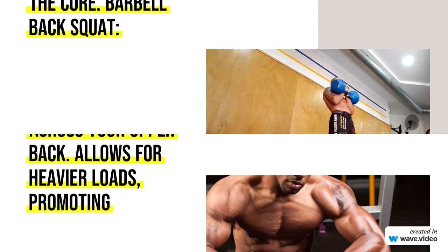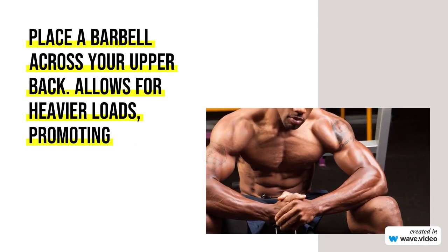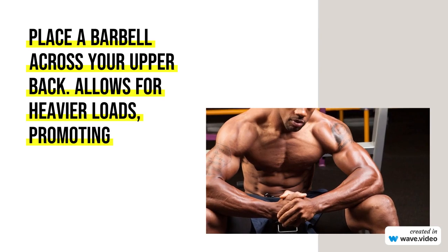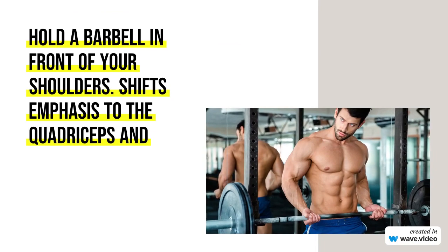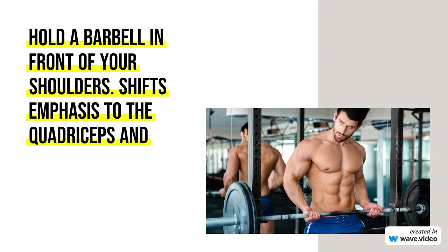Weight Distribution: Keep the weight on your heels and mid-foot, not on your toes. Maintain balance throughout the movement. Breathing: Inhale as you descend, and exhale as you push back up.